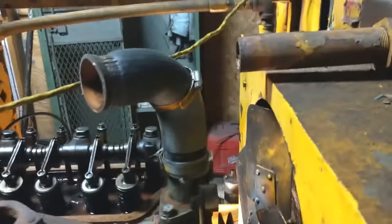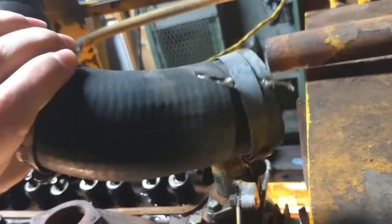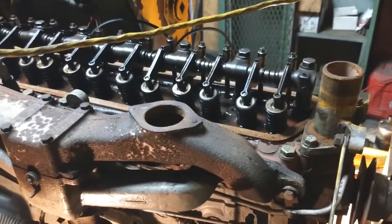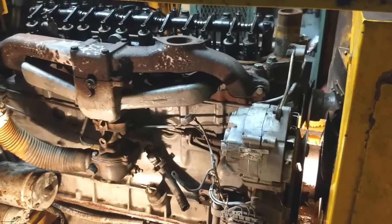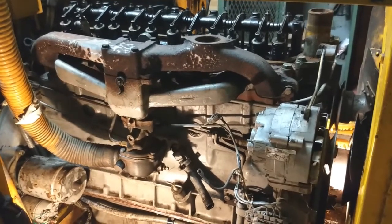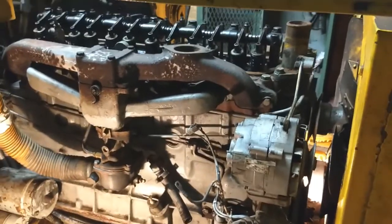Once I do get it running, the next big thing will be working on the cooling system. A lot of the hoses split when I tried to get them off — just old dry rubber — so those will need to be replaced probably in the summer once it warms up and there's no danger of freezing. I generally don't like to waste antifreeze putting it into an engine I don't know doesn't leak yet, so I'd like to test it with water first. My plan is to get the engine running for about five minutes, then shut it off and reset the valve spacing once the valves are warm.